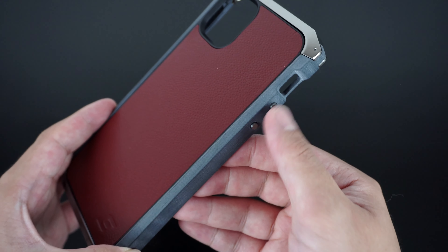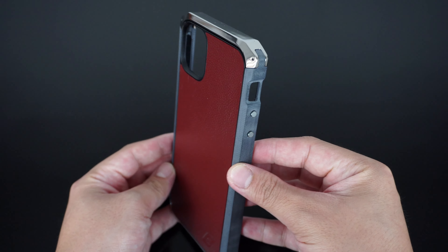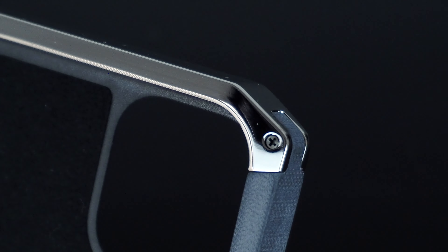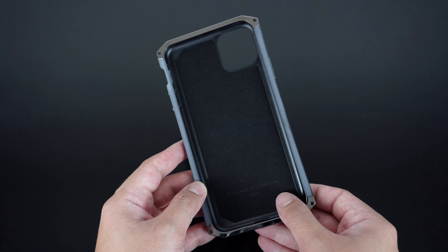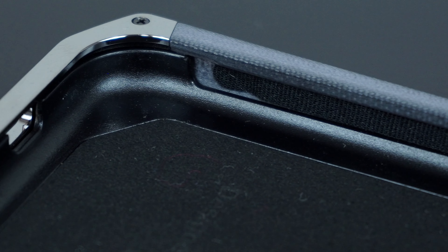A CNC machined aluminum and nickel-plated side button provides a great tactile response. The top and bottom crowns are nickel-plated with a polished finished aluminum to maximize metal hardness while increasing corrosion resistance. The interior of the case has a built-in soft microfiber on the back that cushions the device for extra protection, extending all the way to its side rails for added drop and impact absorption.